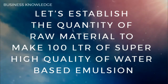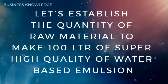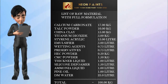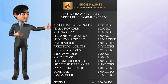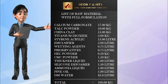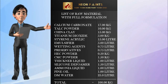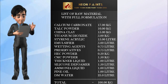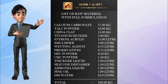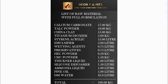To make 100 liters of super high quality water-based emulsion: calcium carbonate 17 kg, china clay 15 kg, talc powder 10 kg, titanium dioxide 5 kg, styrene acrylic 15 liters, emulsifier 5 liters, wetting agent 0.75 liters, preservative 0.75 liters, HEC powder 0.5 kg, CMC powder 1.5 kg, thickener liquid 1 liter, defoamer 1.5 liters, ammonia liquid 1 liter, pine oil 1 liter, DM water 25 liters.